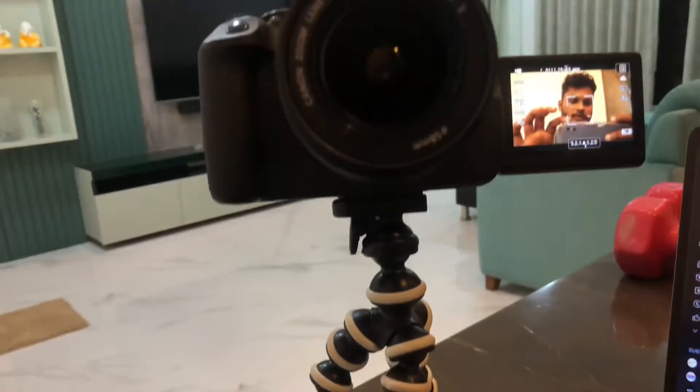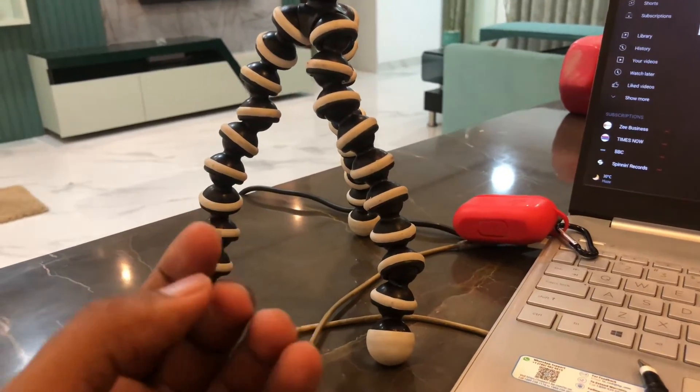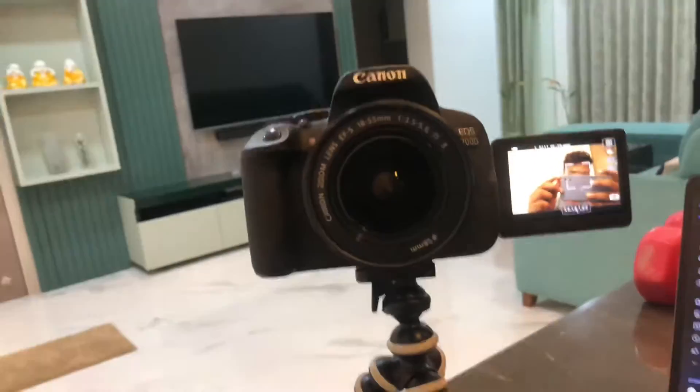I am shooting in 700D and I will show you how it looks from the phone. This is the tripod that I have on Amazon. This tripod is very budget friendly, sleek, and handy.